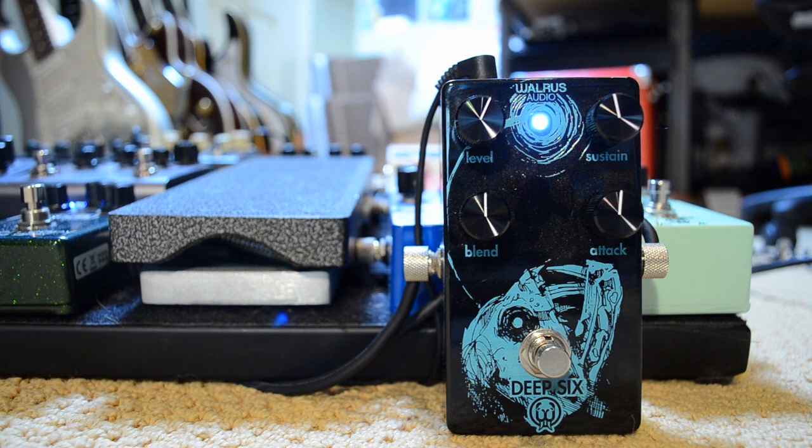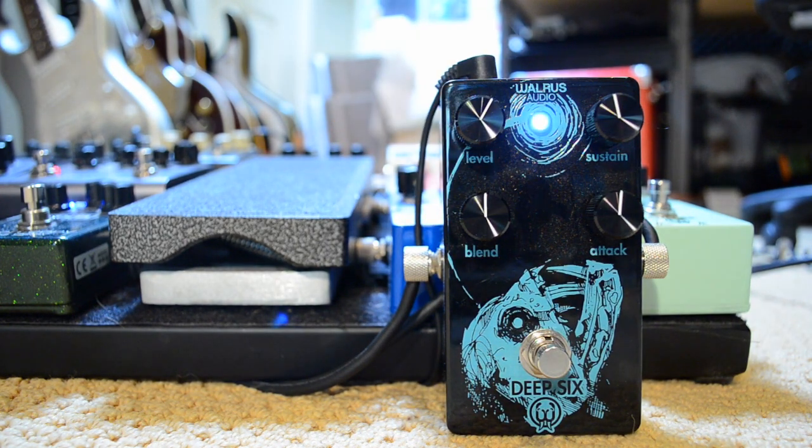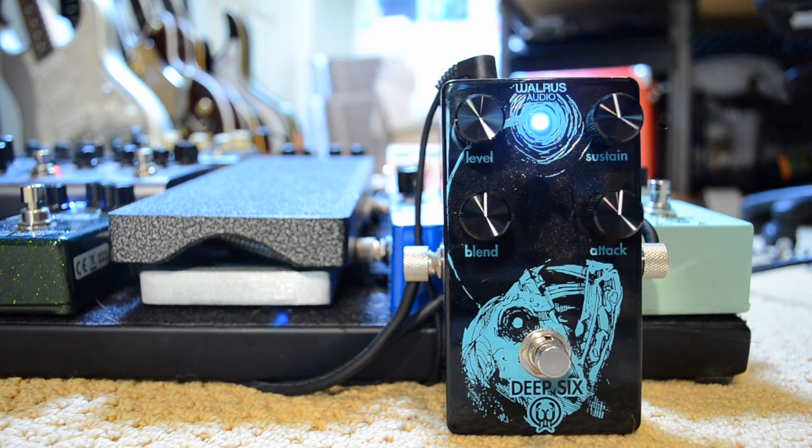The one knob I haven't talked about is the level knob — it's pretty straightforward. I like using it to actually hit my amp a little harder. At least with my amp, you can kind of overdrive it a little bit. It sounds really nice and full, even at the higher volume.